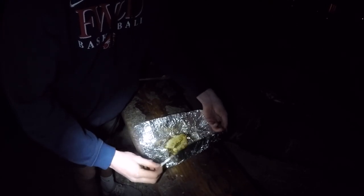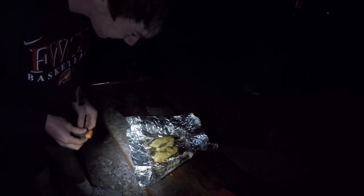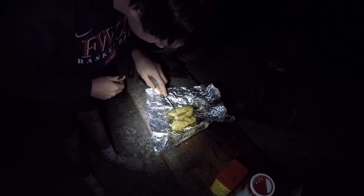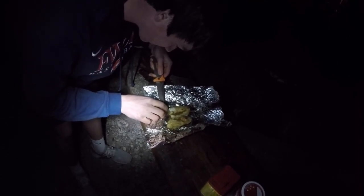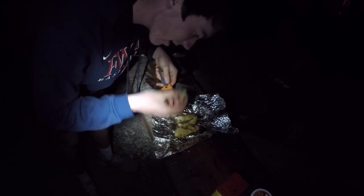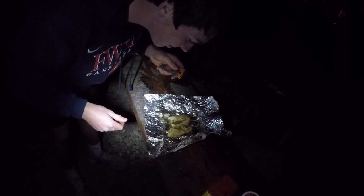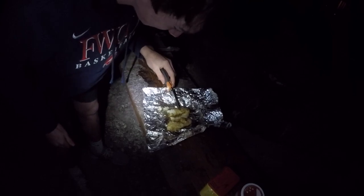Oh, it's pristine — look at it. Let's see if it breaks apart. Oh yeah, it's done. It's pretty good, I think it looks beautiful. It's a delicate fish.